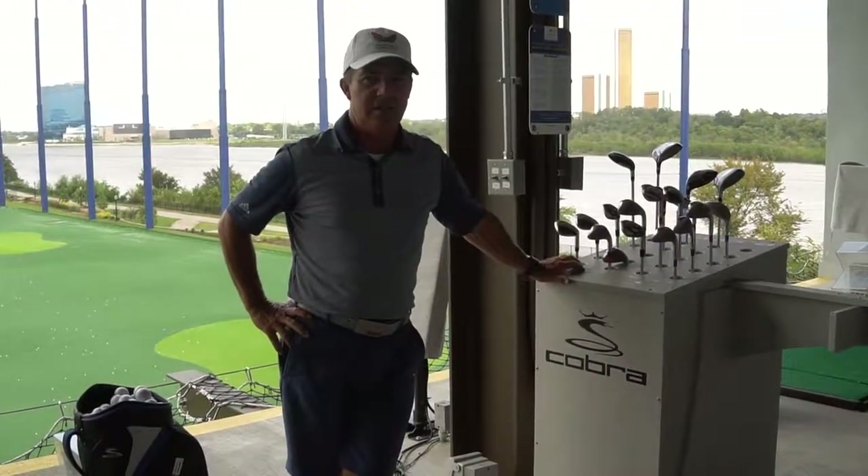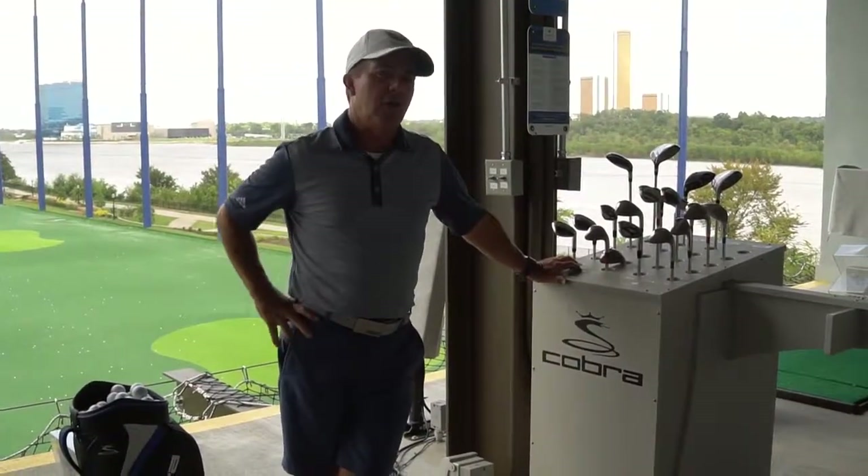Hi, Tracy Phillips here. It's Flying Tee Tip Tuesday. Today I'm going to talk a lot more about clubs.